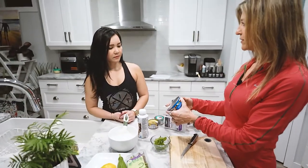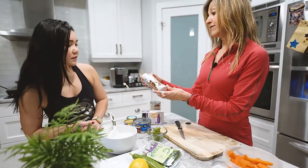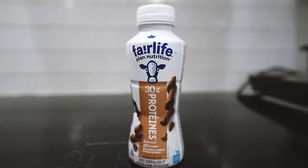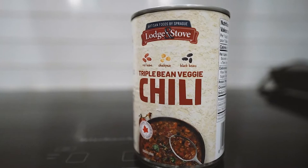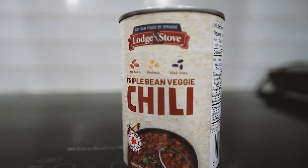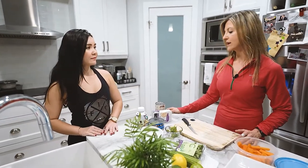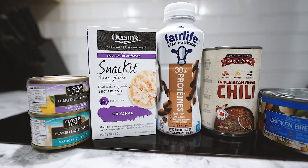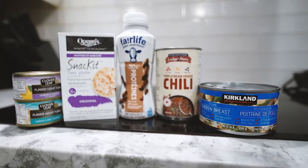Open it up, drain it, add some salt and pepper or whatever you want to add to your chicken — it's great if you're at work and don't have anything. Another item from Costco is a protein drink with 30 grams of protein. It doesn't need to be refrigerated and has a fairly lengthy expiry date. Chili is another one from Costco — a really good source of protein at 14 grams. You can microwave it at work, or at home when you need a quick lunch and don't know what to make.